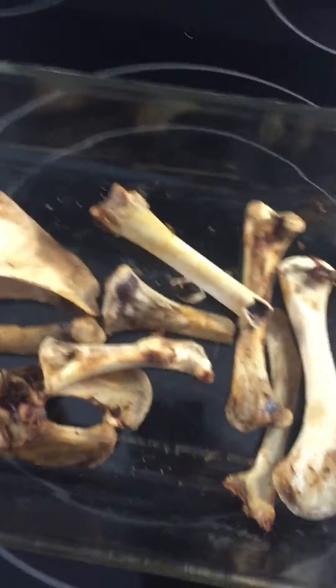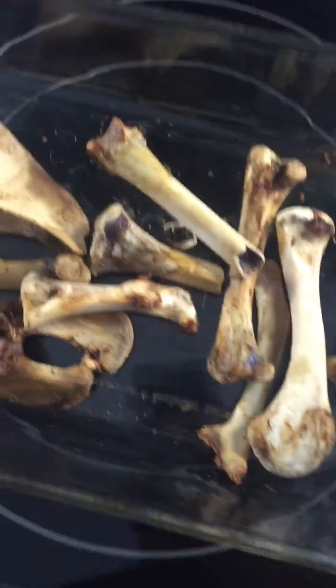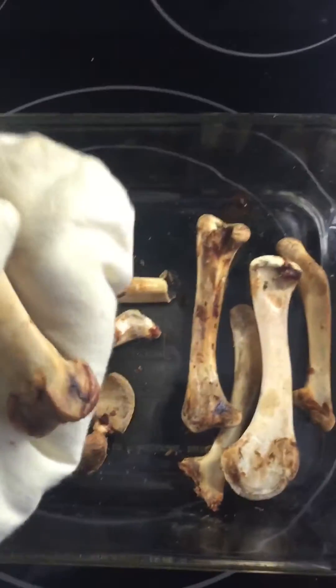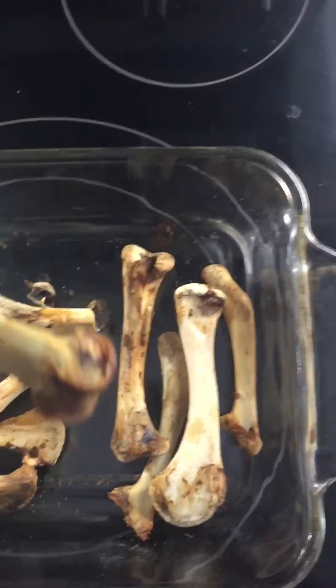The discussion of what to do with bones has come up a few times and I'm just going to show you one of the things that I like to do. This comes from Korean Natural Farming and it's water-soluble calcium or calcium phosphate.